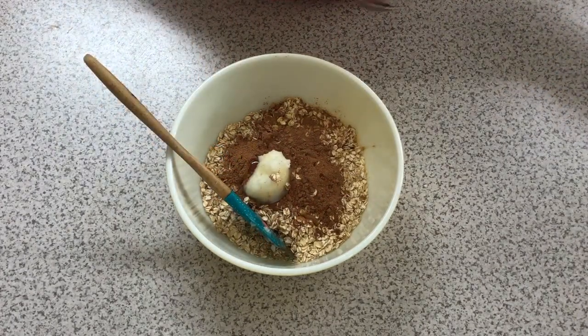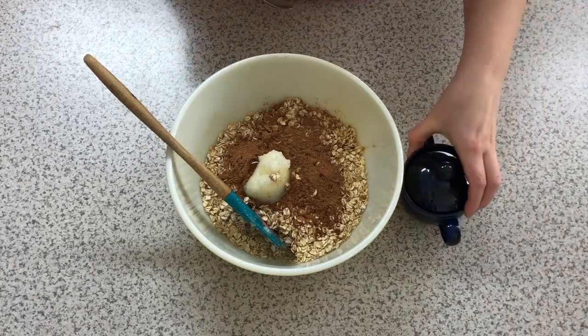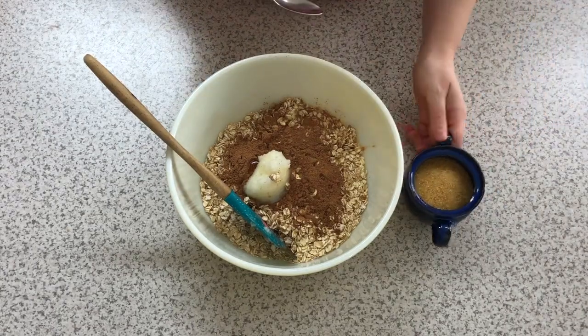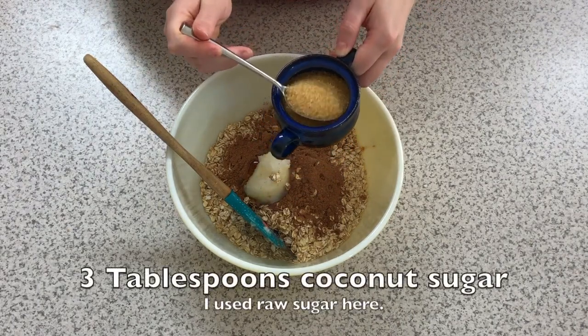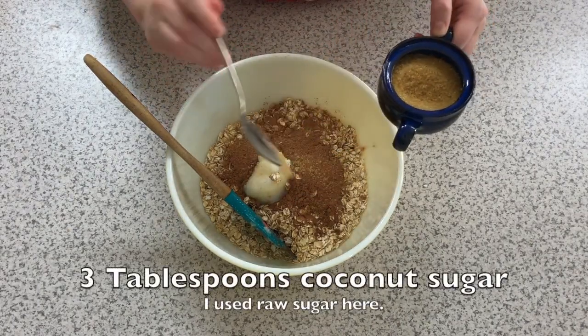Now we're going to add the coconut sugar. This is the part where I get lazy with my measuring — I'm actually not going to really measure this. I'm using raw sugar instead of coconut sugar because I don't have any coconut sugar. Honestly, I used raw sugar last year and nobody cared.